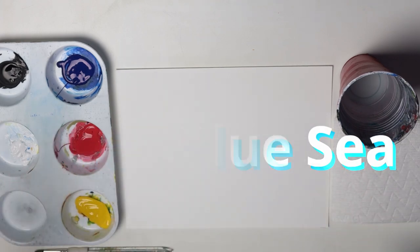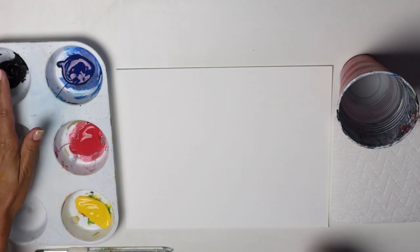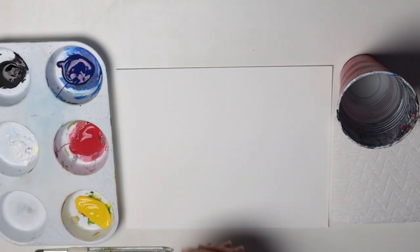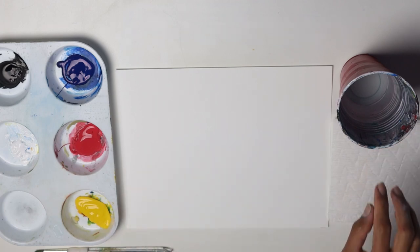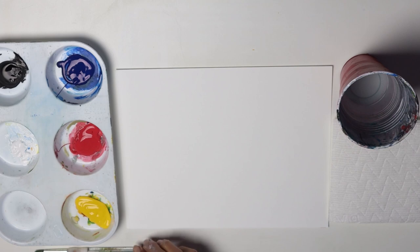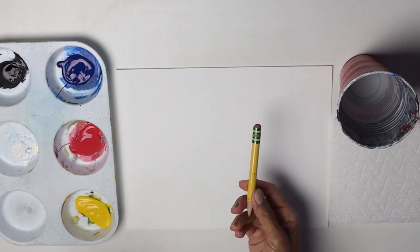Here I have my materials: blue, red and yellow. I have black and white, and then a canvas or piece of paper, a piece of paper towel, a cup with water, a flat brush and a round brush, and a pencil.